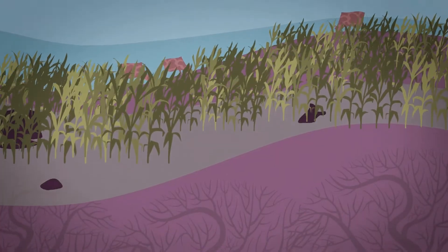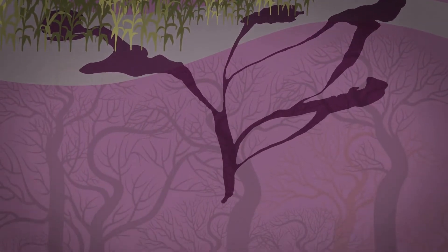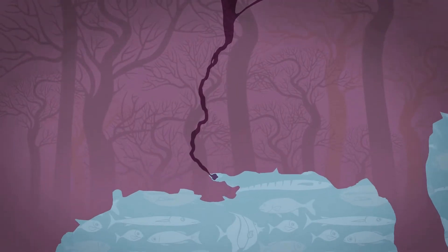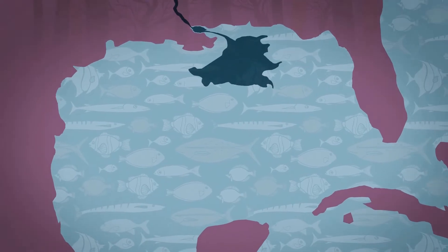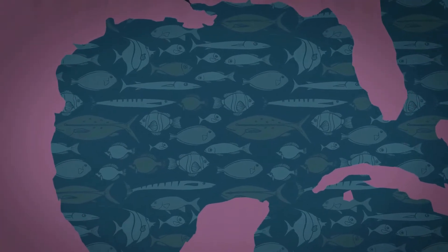That fertilizer eventually ends up in our surface water bodies that coalesce into the Mississippi River, and eventually it causes too much growth of algae in the Gulf of Mexico, creating conditions where there's not enough oxygen to sustain the sea life in the Gulf of Mexico.